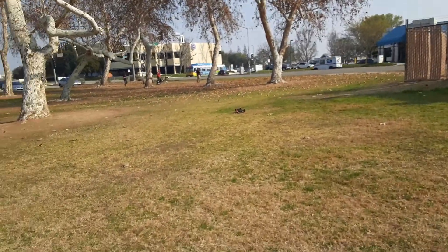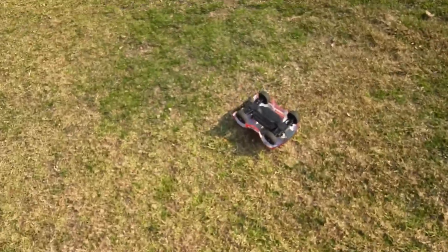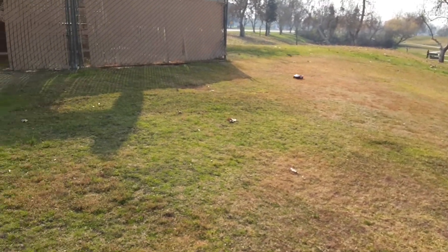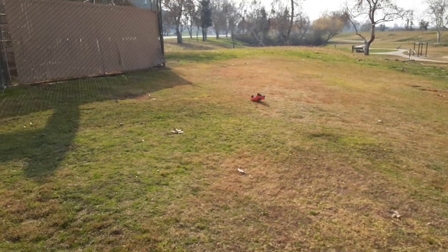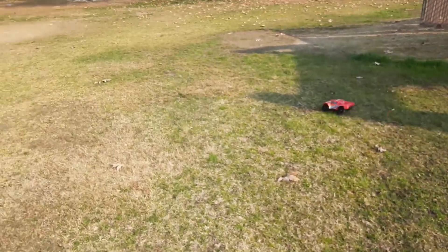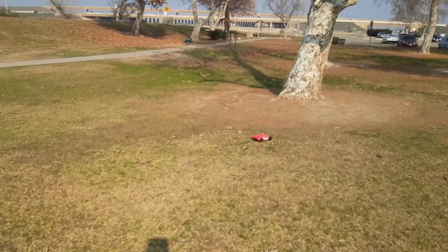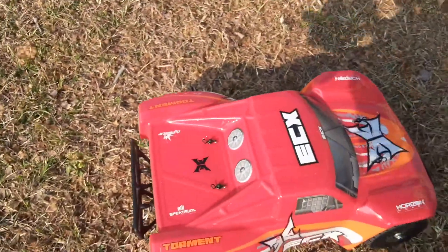It doesn't even hop that much for being in the grass. I only use my LiPos down to 3.8 volts — I don't run them to 3.2. I tried to chase a squirrel and hit some potholes, but no clips came off. That's pretty much it for this one guys — I'm going to head down to Ross and Burlington to see if I can find something for the channel. Stay tuned for that video, thanks a lot for watching!